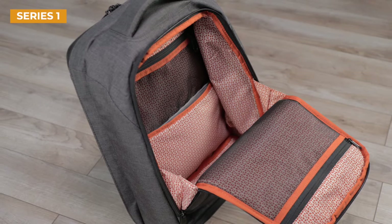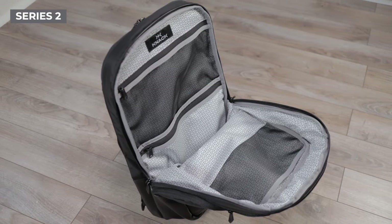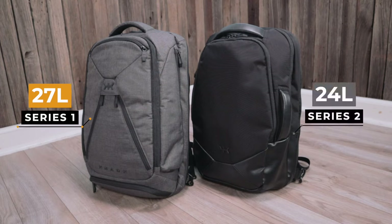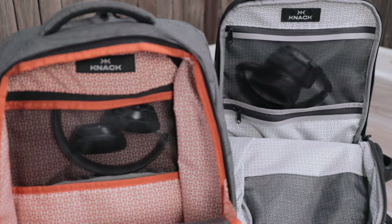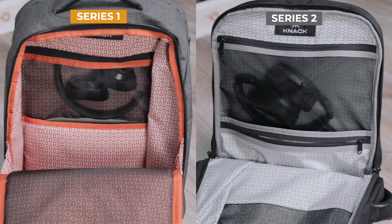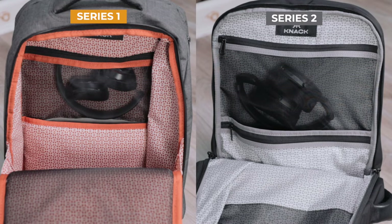Both NAC versions have a full-size main compartment for daily carry, which is separate from the travel compartment. When unexpanded, the Series 1 has a carrying capacity of 27 liters, while the Series 2 has a capacity of 24 liters, so you're going to get a little less internal storage with the Series 2. Both main compartments have a lot of the same features, like a fleece-lined tablet pocket and mesh pockets that line the walls of the compartment. Where the Series 2 wins is with the amount of pockets inside the main compartment — NAC has managed to squeeze a little bit more organization for smaller items in the Series 2.